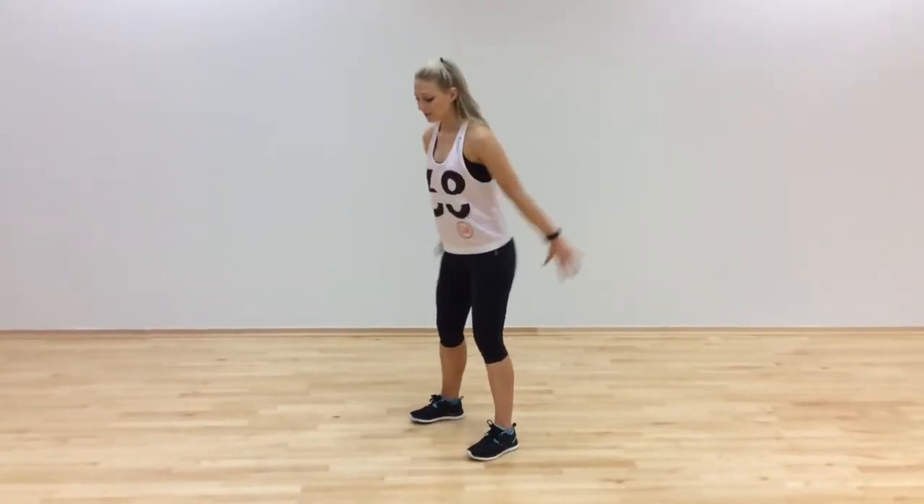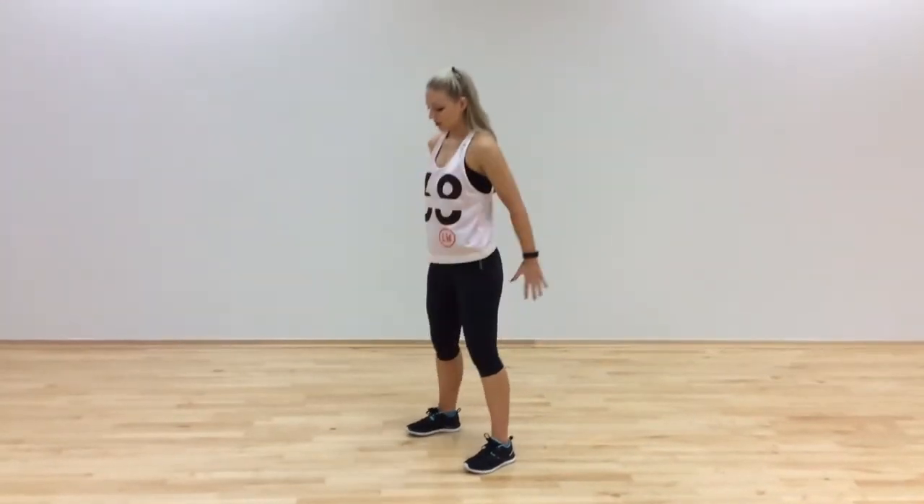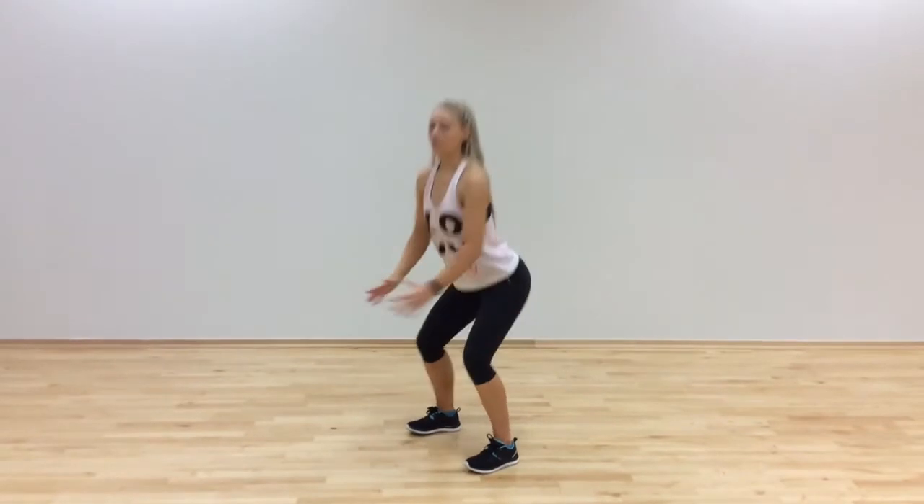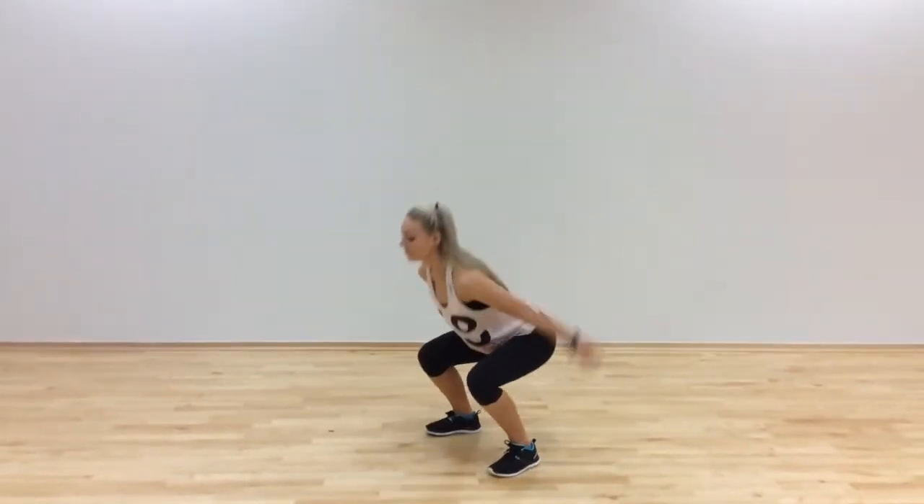The first exercise is a squat. Sit back into your heels, knees out, keeping the chest up and lifted. If you want to make it a bit harder, you can add a little jump as you come up.